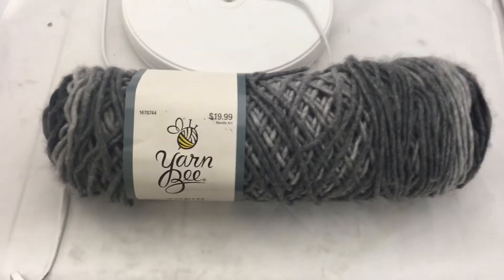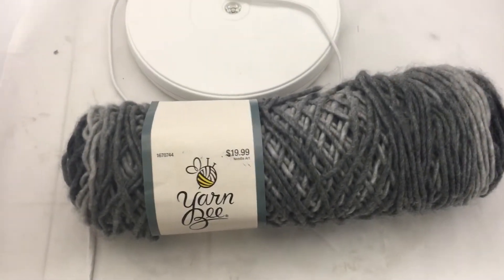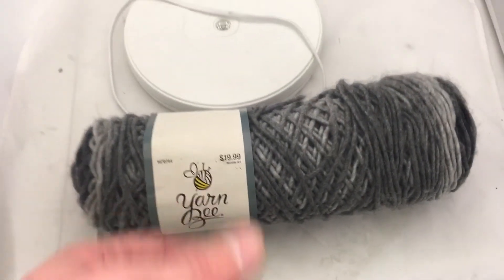I got these from a guy who sold me a Goodwill surplus pallet. I think I'll get like 15 bucks a piece for these. I've got four of them, so if I can get 60 bucks for the four of those, that'd be very good.